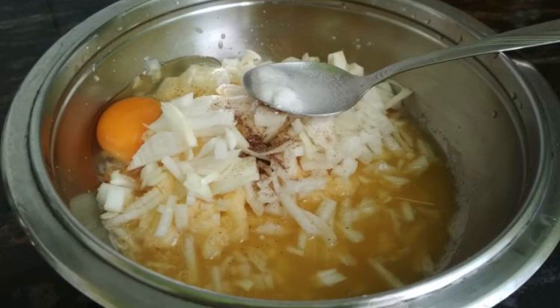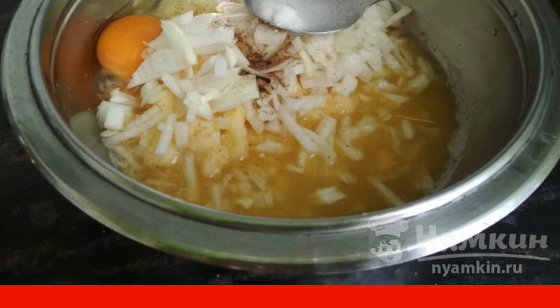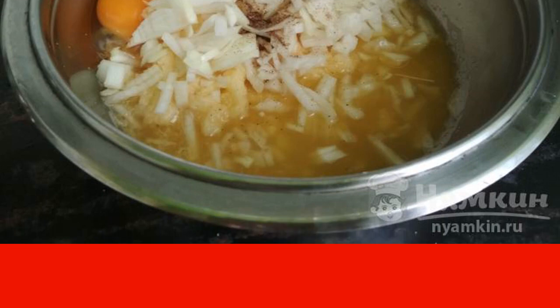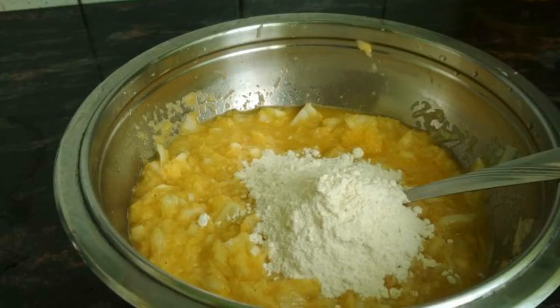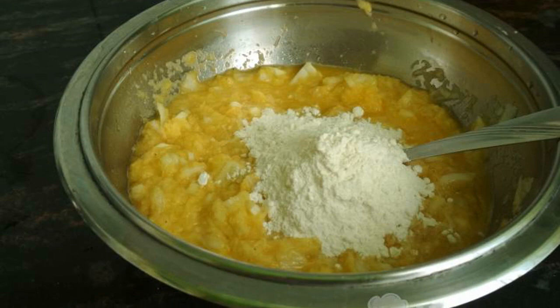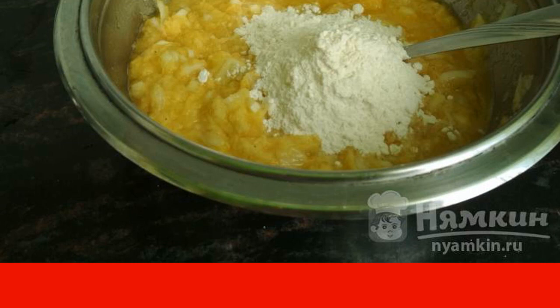Add the chopped onion, egg, a little salt, and slaked soda to the potato base. Do not forget that the soda should be poured with vinegar, because there is no acidic component in the dough. Mix the mass and evaluate the consistency by eye — part of the liquid can be removed with a spoon.